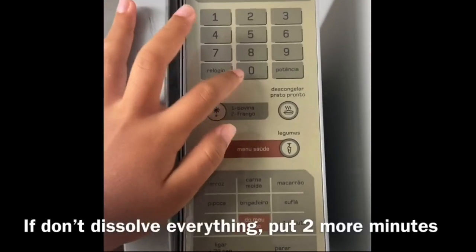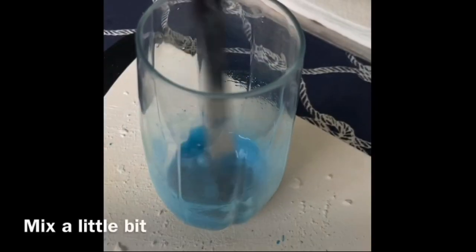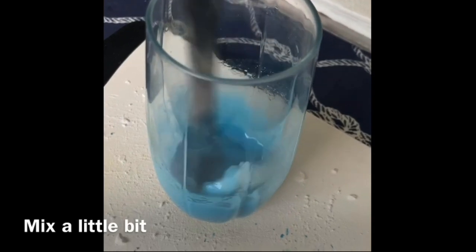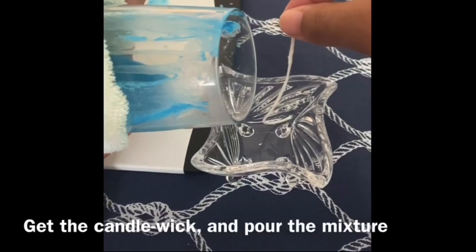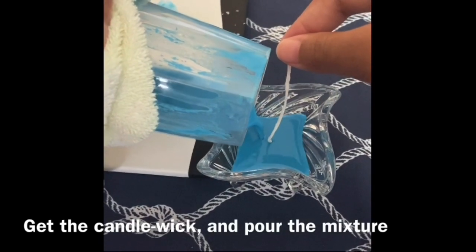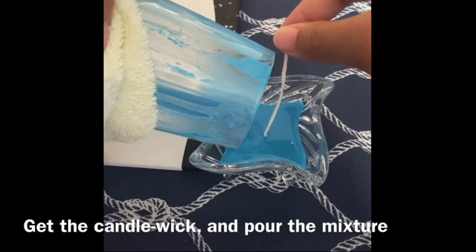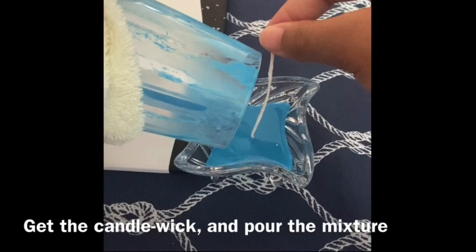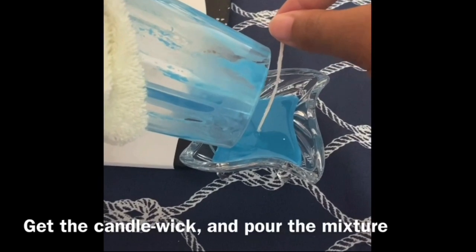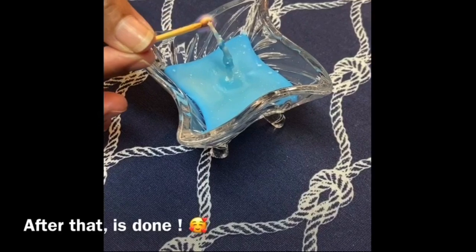If it doesn't dissolve completely, put it in for two more minutes. Careful — it's very hot. Mix a little bit, then add the candle wick and pour the mixture. Hold on until it gets dry. After that it's done.